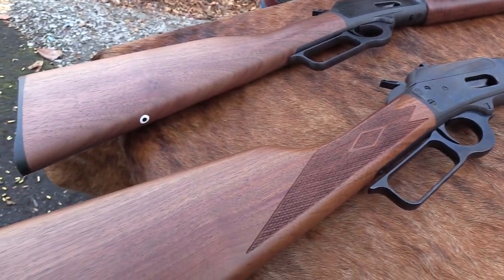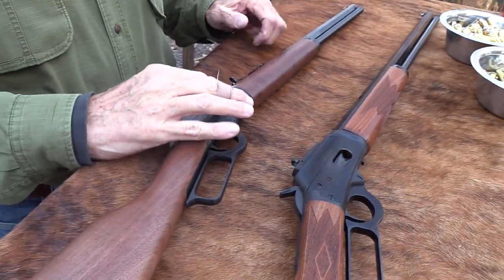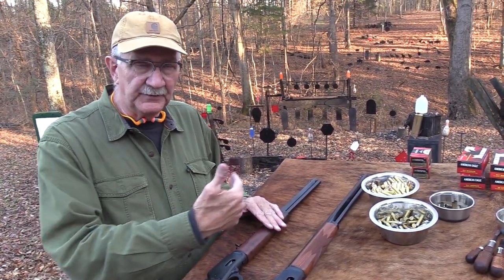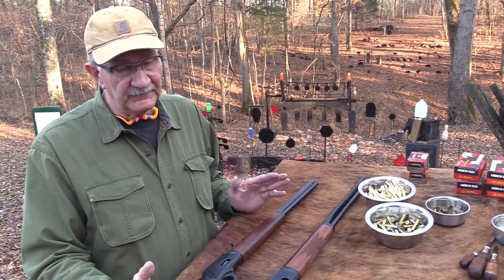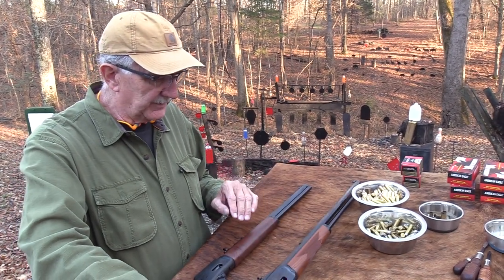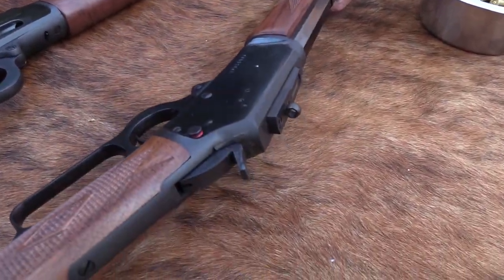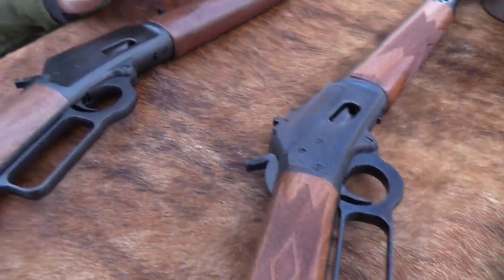So we requested a brand new Marlin Model 94 — you can tell it's loaded in the magazine because we're going to shoot it. It's a 357 Magnum, 38 Special Marlin Model 94, freshly made. And then I also have one on the table I purchased not all that long ago. That's a JN model, made in 2001 based on the serial number.